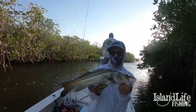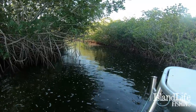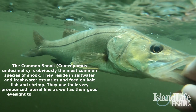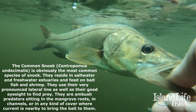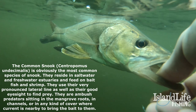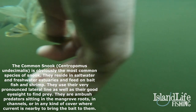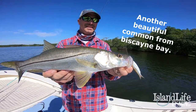Nice fish. Captain put me with the trolley motor right on the corner, holding us on this corner with the current ripping right around this point. Snook — grailed that voodoo mullet on the artificial. Yeah. Biscayne snook. Biscayne, baby.